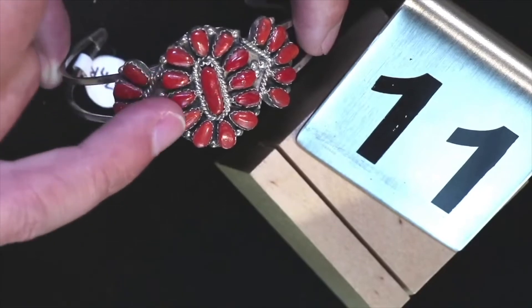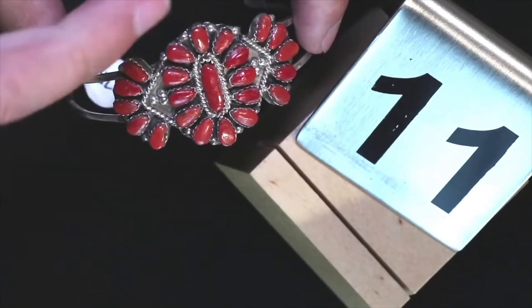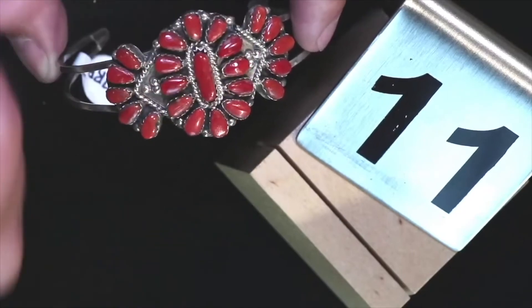These are all definitely cut by hand and polished by hand. They're not perfect, which is something that I really like.